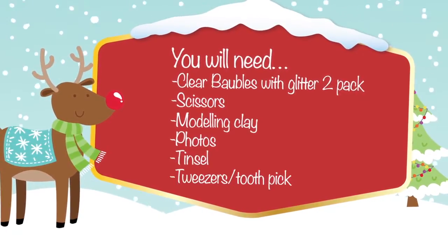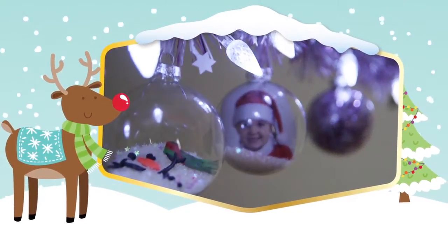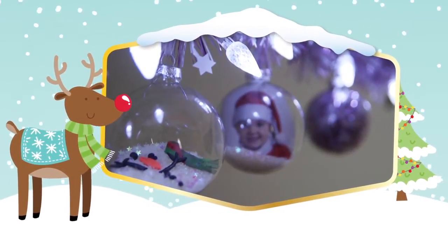Get creative and add a personal touch to your Christmas tree with any of the three ideas in this video on what else you can do with clear baubles.